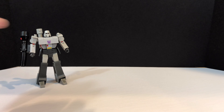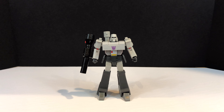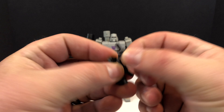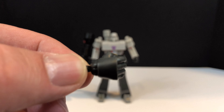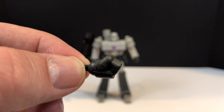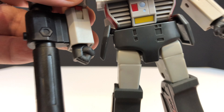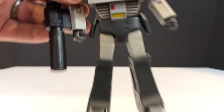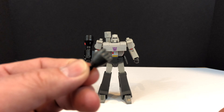He does come with an entire slew of accessories. Because he's a non-converting figure, they tried to add a little bit of value with the accessories, primarily a whole bunch of hands. So you have to start with a right fist - all clenched. And oddly enough, he already came with a right fist attached. I don't see the difference between these two, but I guess I have a backup.